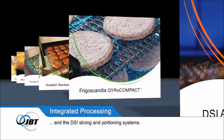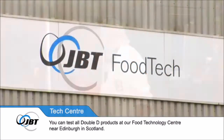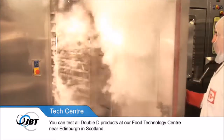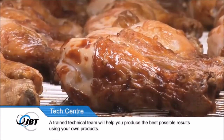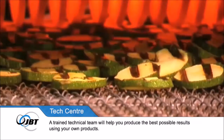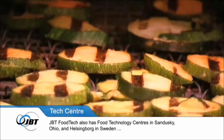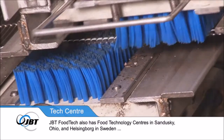You can test all Double D products at our Food Technology Centre near Edinburgh in Scotland, where a trained technical team will help you produce the best possible results using your own products. JBT Foodtech also has Food Technology Centres in Sandusky, Ohio and Helsingborg in Sweden, where many of the world's most popular brands have been developed.